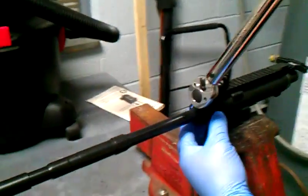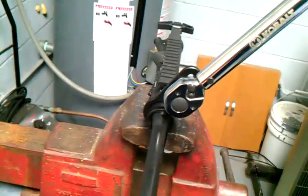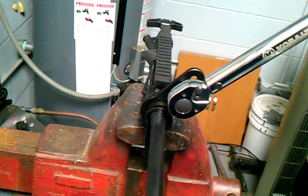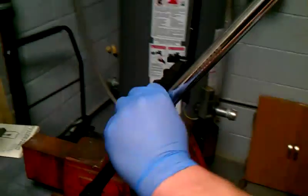Alright, so what we've got here is your torque wrench and we're set at 30 foot-pounds. What you'll do is pull down. Now you're set at 30 right here.